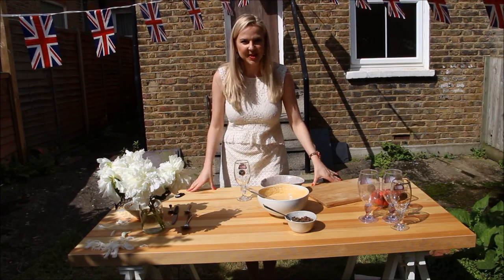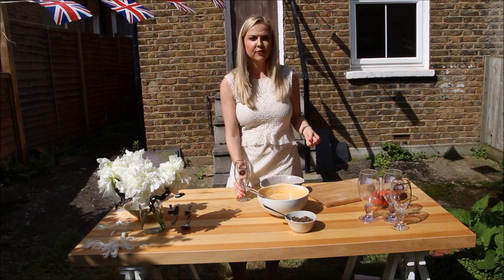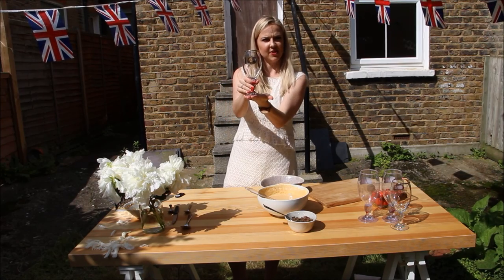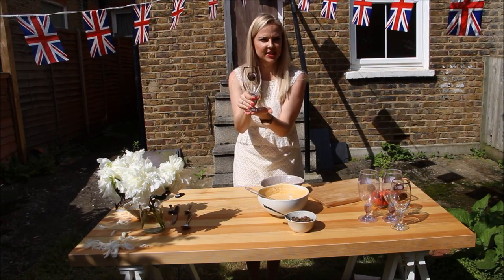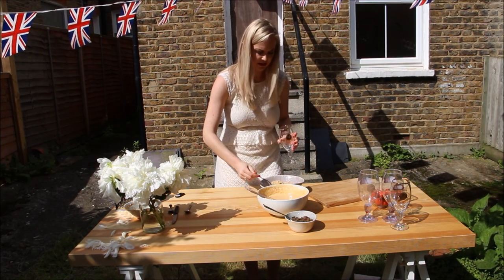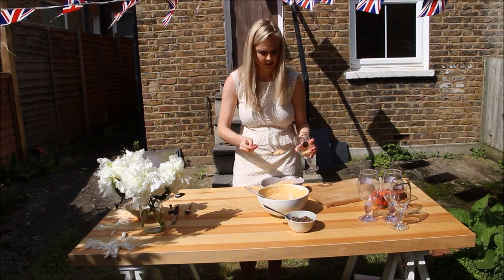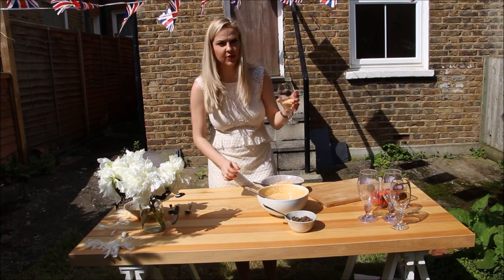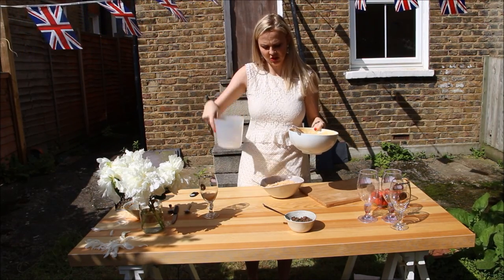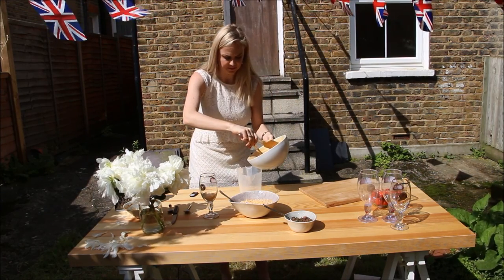Now it's time for assembly - this is my favourite part because you can see the actual creation coming together. I've got these cute little Wimbledon glasses that I got last year from Wimbledon, so they're perfect for today's theme. You can just use a normal container as well. First thing you want to do is start layering. I'm going to transfer the biscuits into a little container to make it easy to assemble without unnecessary spills.